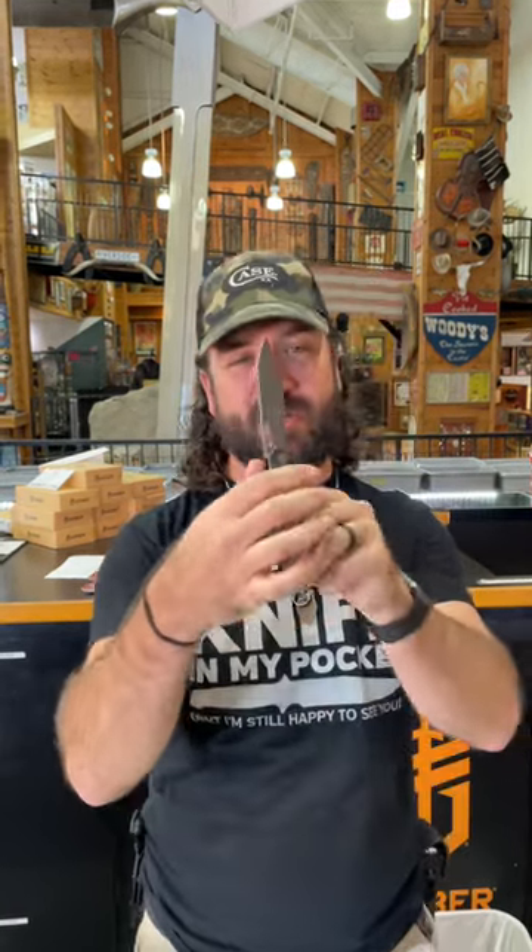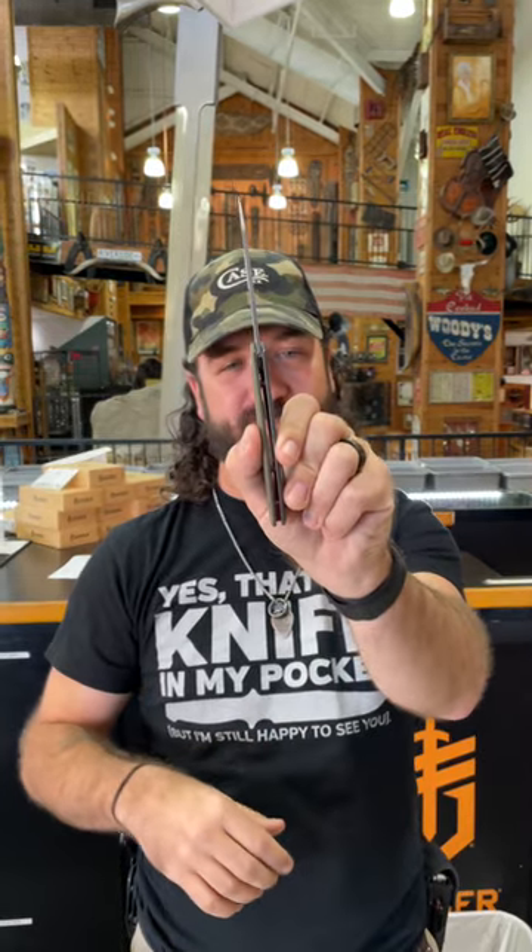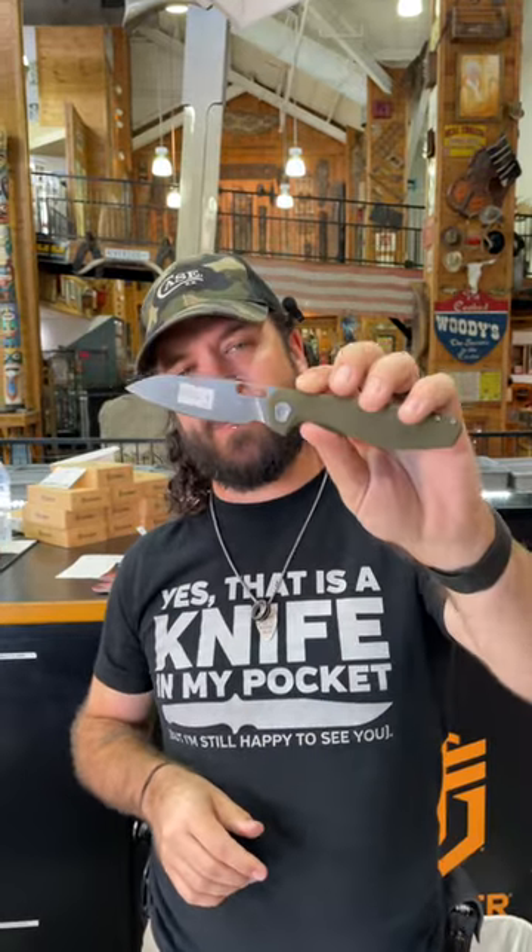Coming in with D2 blade steel, and let me tell you why you can't beat this — coming in at $55.99, that is a phenomenal deal. Got the red accents on the spacers right there. This is absolutely beautiful. Pick these up in our store and on our website, smkw.com.